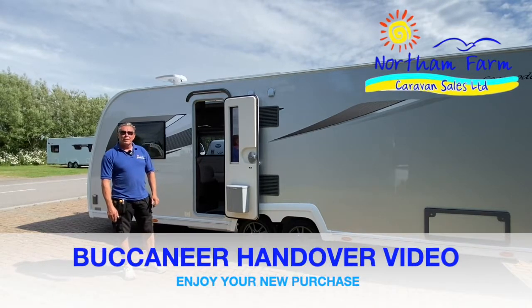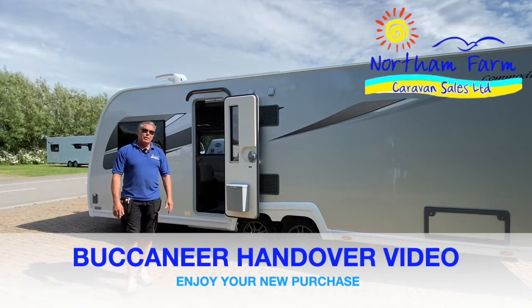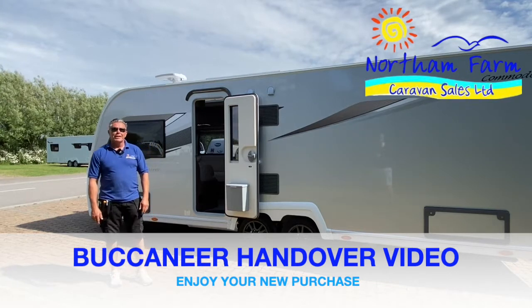Hi, it's Gareth from Northern Farm Caravan Sales. I'm just going to take you through a run-through on your new Buccaneer.